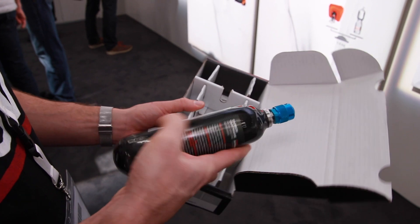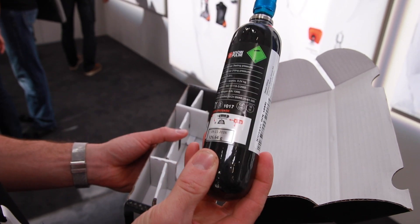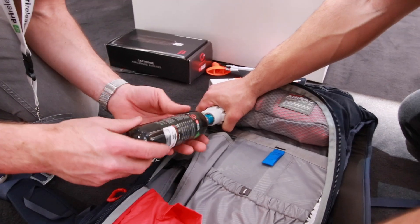Are the protection airbag systems a bit heavier compared to the removable system? Yeah, it's not that much — I think it's about 300 grams more, which comes from the different construction. It's a little bit more weight.